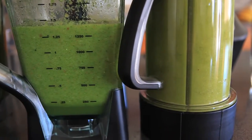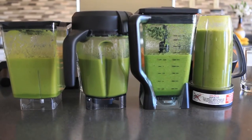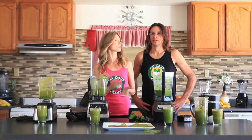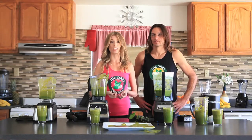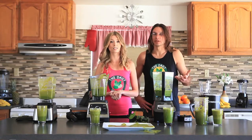You can also learn more about refurbished blenders on thedailyvitamin.com, which could save you a little over $100. They also come with a 5-7 year warranty, which is really great for a refurbished blender — it's just like getting it new.